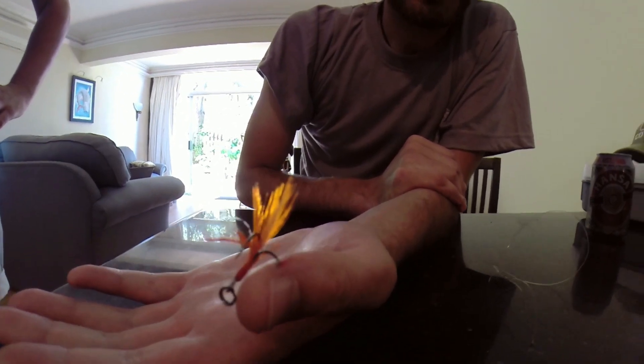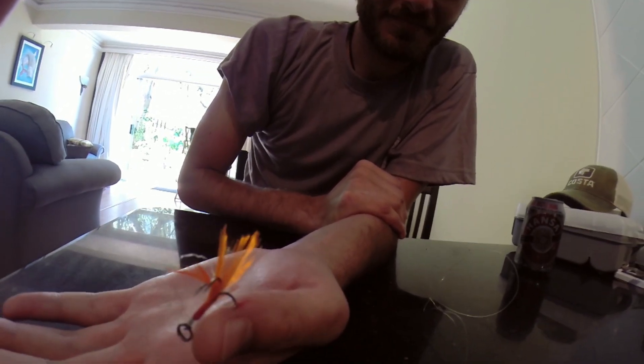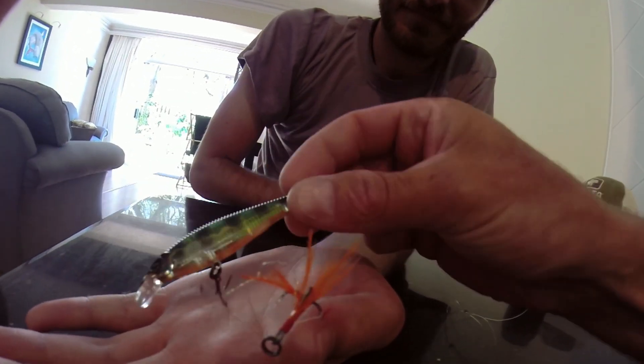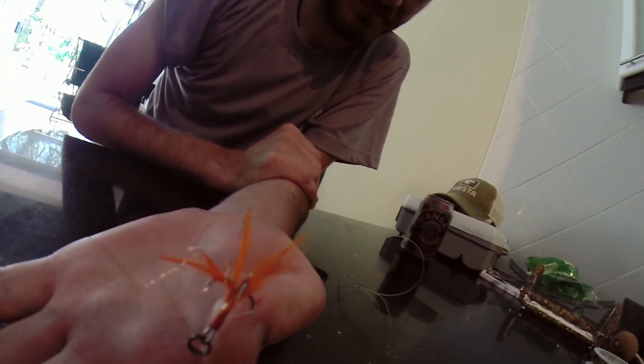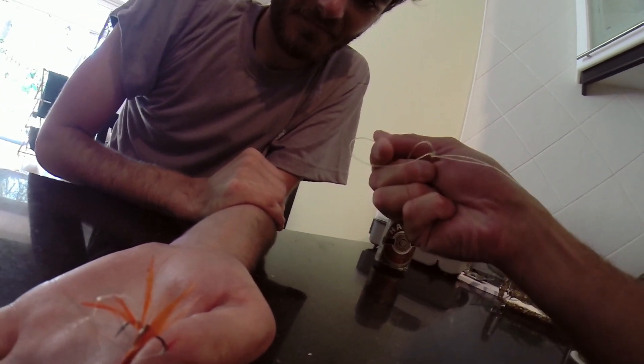My brother managed to get a hook in his hand. I'm going to show you guys how to take it out. I managed to take the Rapala off the split ring, which was probably the sorest part of the whole thing. Now I'm going to explain how to do it. I've made a loop of nylon and checked that it's strong and not going to come out.